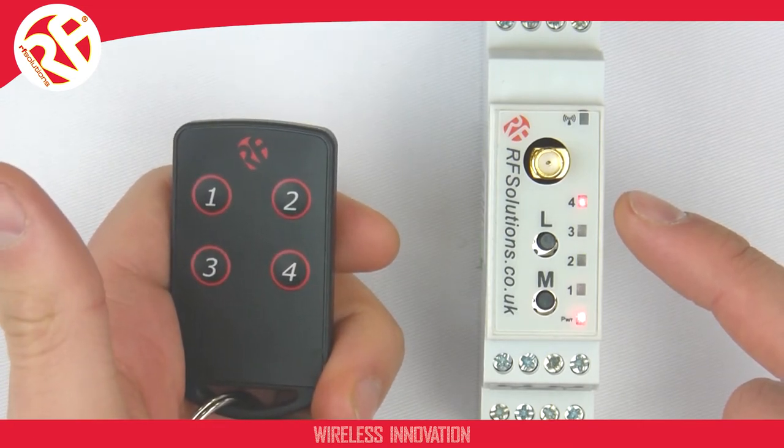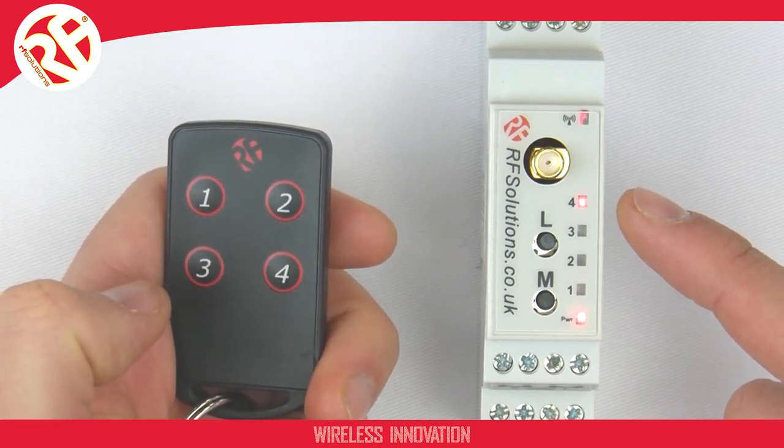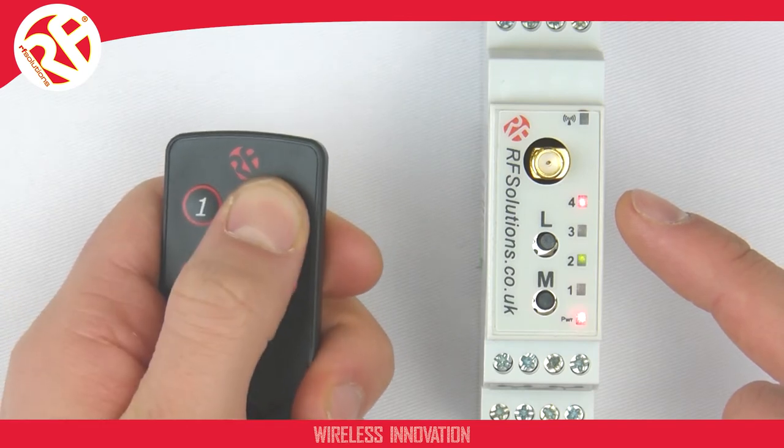On the Slimdim receiver we use Relay 4, which is our watchdog relay. The time delay the Slimdim receiver allows is set by the time delay which is controlled in Menu 2, and the watchdog is enabled in Menu 4.